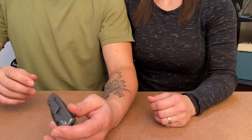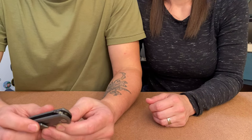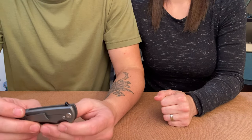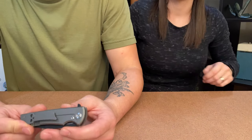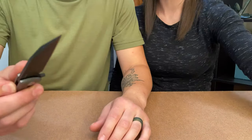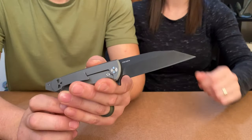I can't stress enough — go check out Long Island Knife Guy. He's been a great friend to us and we really appreciate him sending us these knives. He is such a good guy and such a great member of the community.